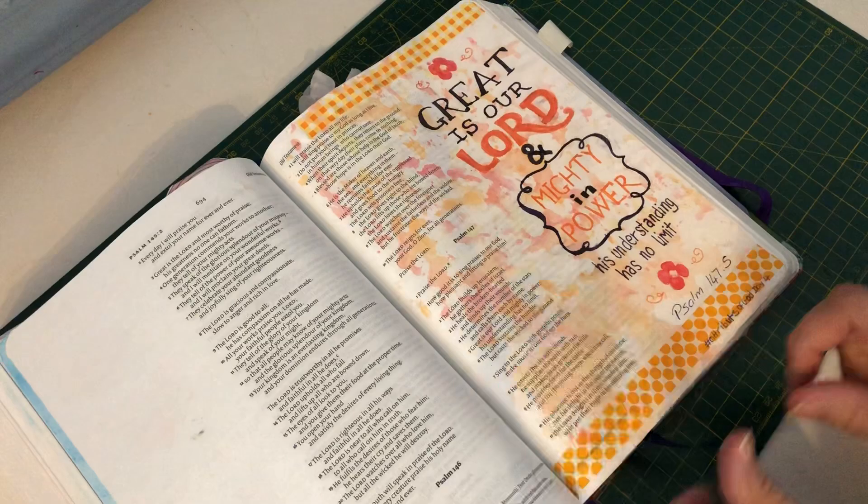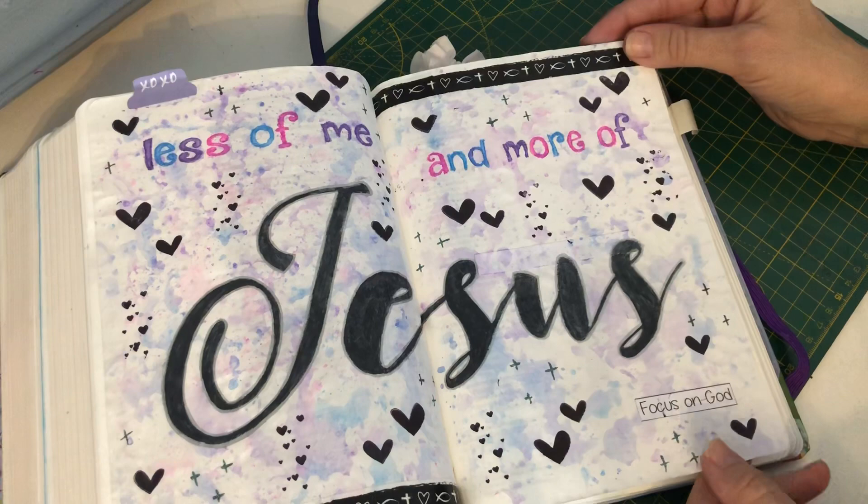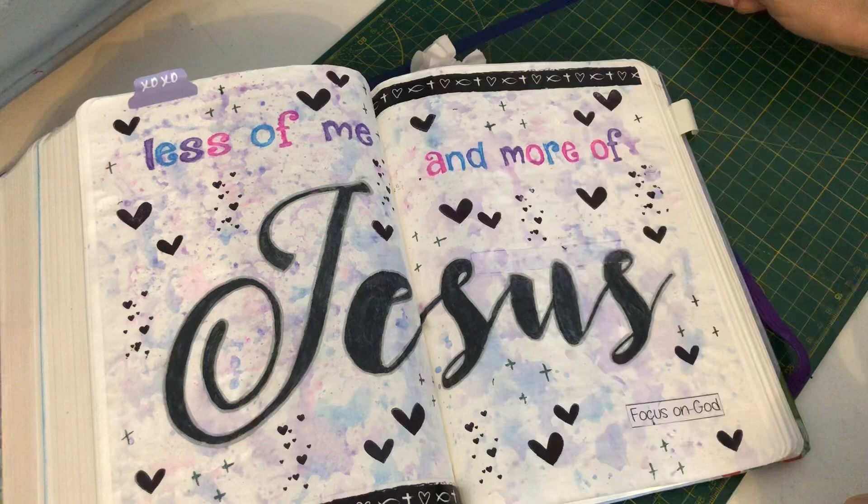I'm going to turn to my double page one that I created in the middle using that technique. Some of you might have noticed this is the banner for Blessed Word Ministries — less of me and more of Jesus. Amen. I just want to be focused on God and live for Him in the best possible way I can. So yes, this is a double page I did using the technique I'm going to show.